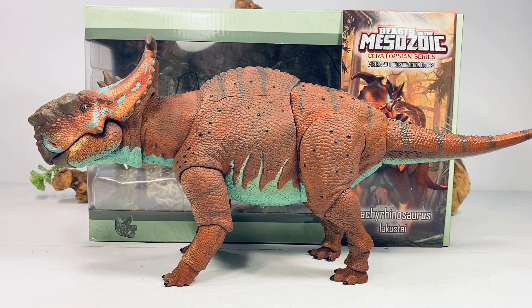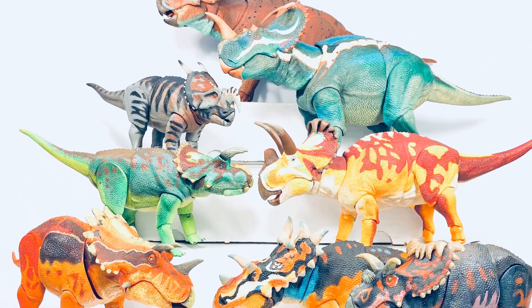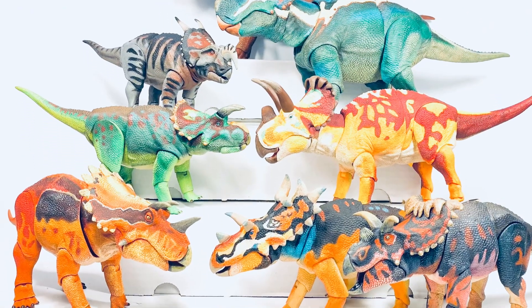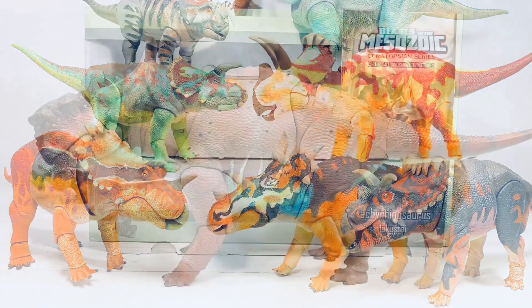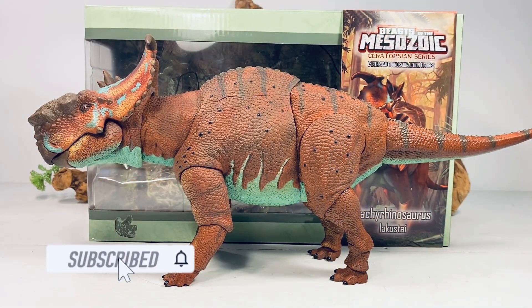Hey everyone, welcome back to another Beast of the Mesozoic ceratopsian series review. Wave two is here and they are spectacular. I just received my order this morning and I've been playing around with them for a good part of the day. Up first is the Pachyrhinosaurus — this is a review you guys picked. I ran a poll a couple weeks ago to see which figure from wave two you wanted me to review first, and the Pachyrhinosaurus won in a landslide.